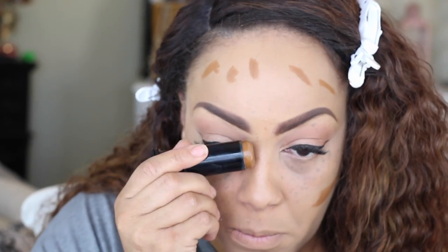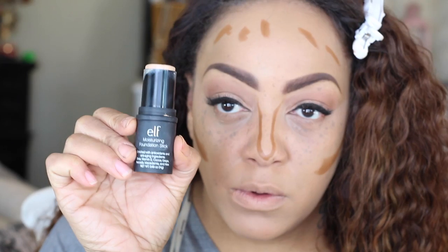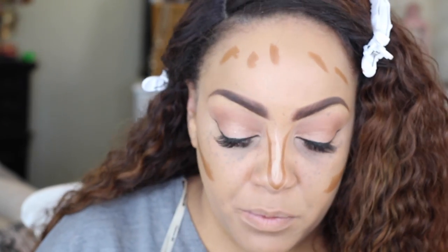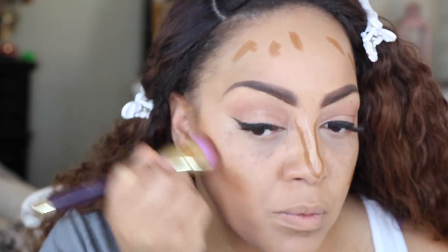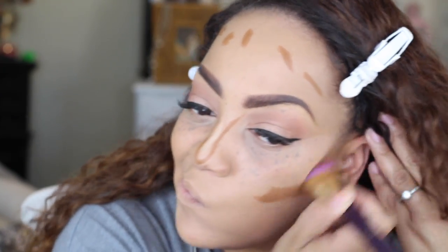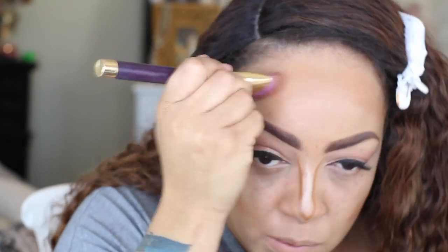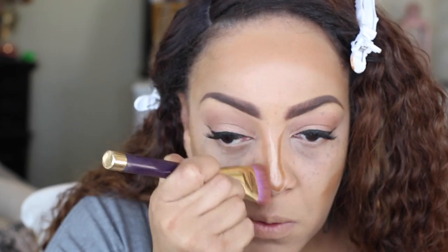On to Black Opal's Cream Foundation in Beautiful Bronze — I'm using this as my contour. I'm also going to use my ELF Foundation Stick in Nude as a highlight for my nose. First I'm going to blend and blend and blend this Beautiful Bronze foundation in. I really like their foundation sticks — easy to apply, great consistency, and they last the entire day.